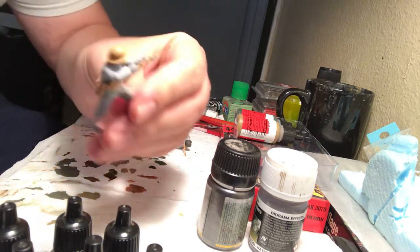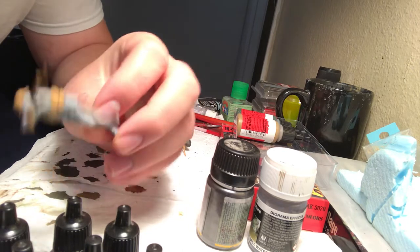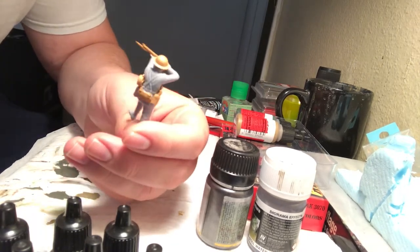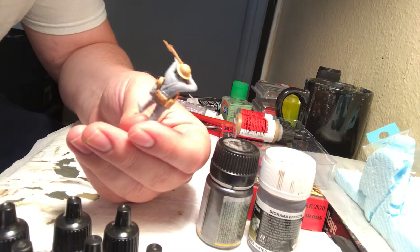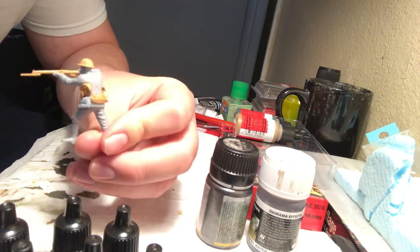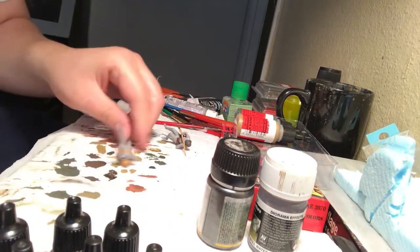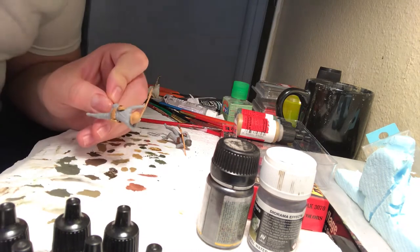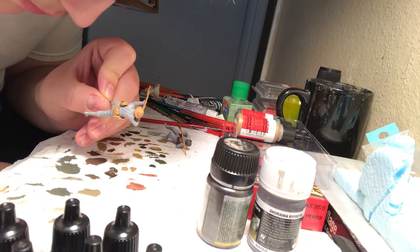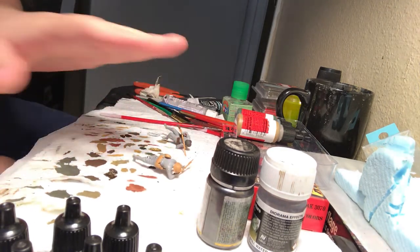Now we're going to be painting this Great War World War I British soldier. We're going to be painting the leather — or I guess we'll try and make it leather or canvas fabric — the Lewis ammo pouch. I guess we'll paint the canvas and the straps in leather, so I'll teach you how to do both.